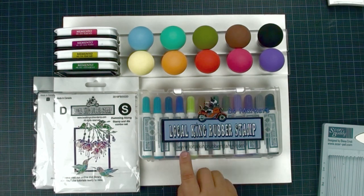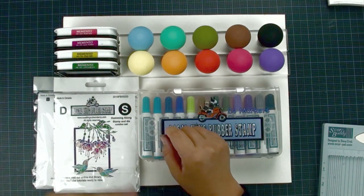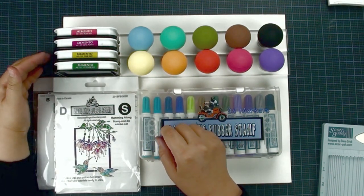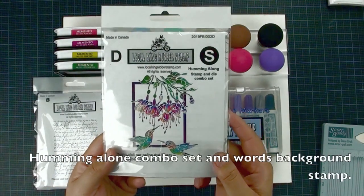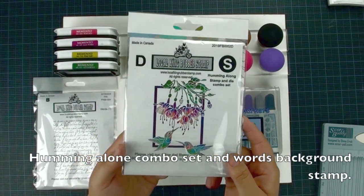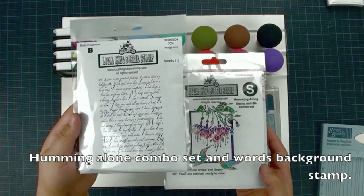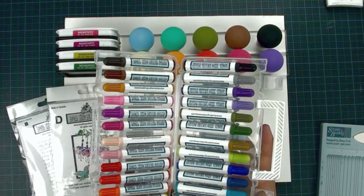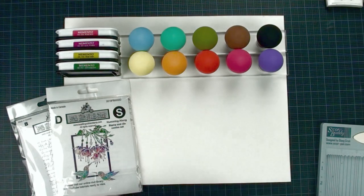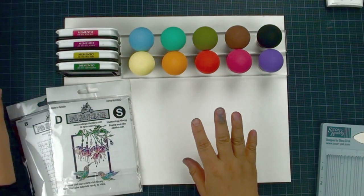We are going to use Low Coking Rubber Stamp Markers and our brand new tool called the Magic Mushroom. We'll use the Fuel Impact 2-tone in white, light pink, dark pink, light green, and dark green. We are going to use our Humming Along stamp and die cut combo set, and our number one cell warts background.